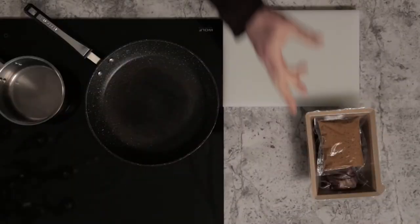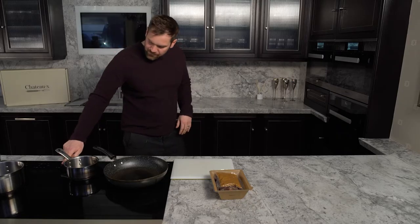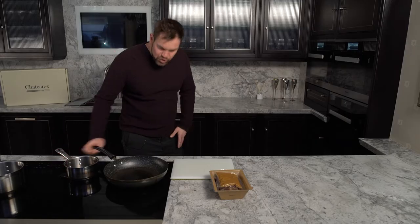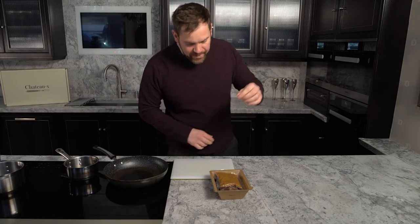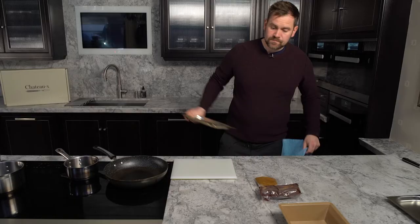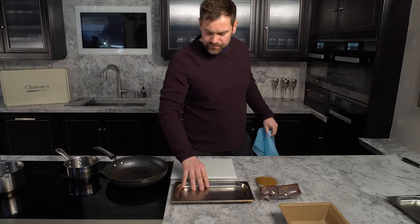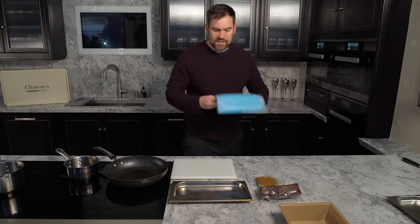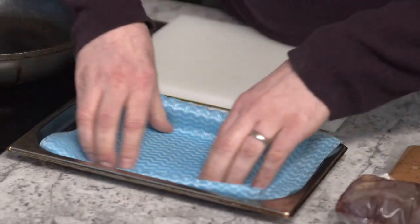Now first things first, take your meat out the fridge 30 to 40 minutes beforehand. That brings the meat up to temperature so it doesn't get a shock going into the hot pan. So remove your peppercorn sauce and your meat. I think it's a very diligent move to get your oven tray and pat dry the steak before we go to cook it.